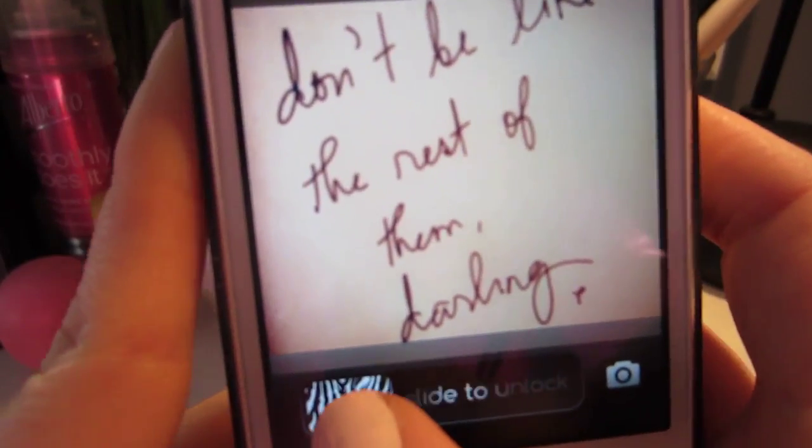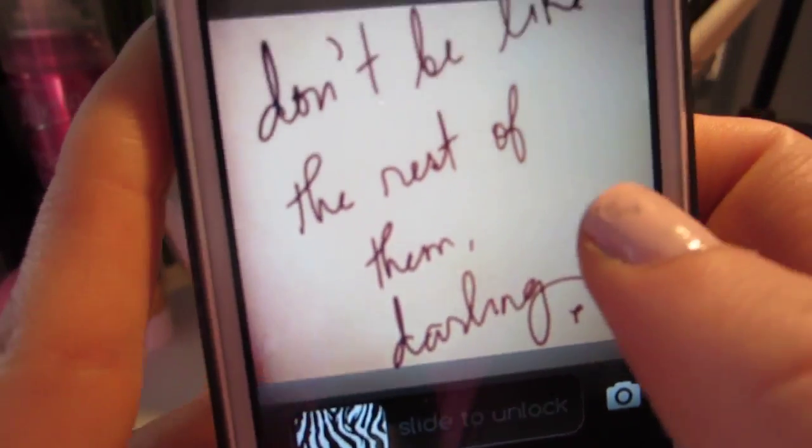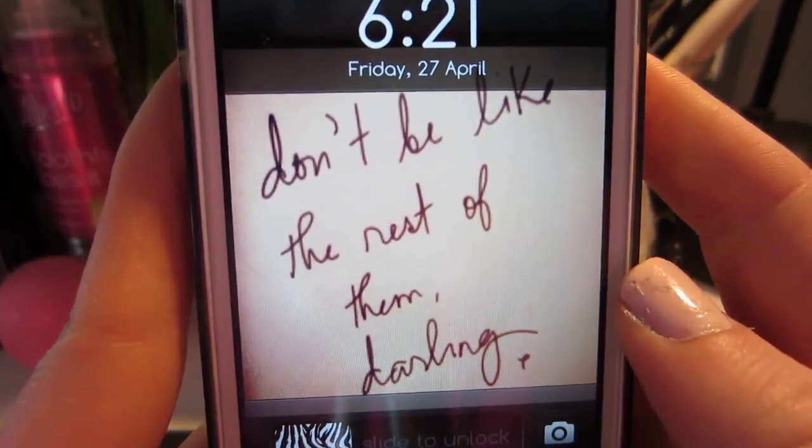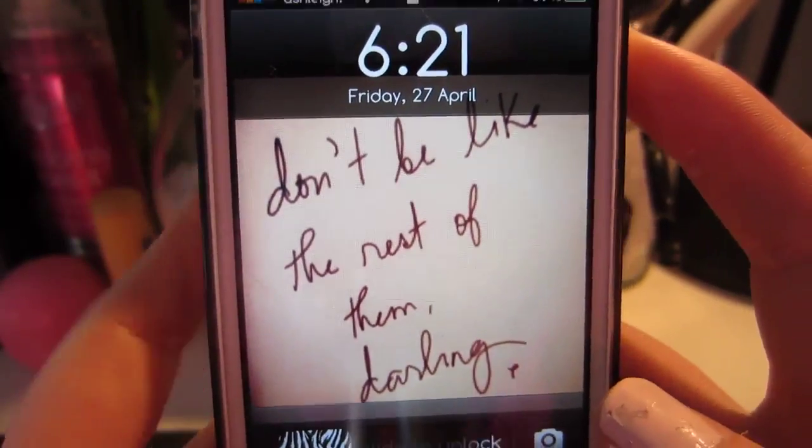So just to get started, you can see here I have a little zebra slider that I thought was really cute. My background just says 'Don't be like the rest of them, darling,' which was actually a picture that Lauren Conrad posted on Instagram.